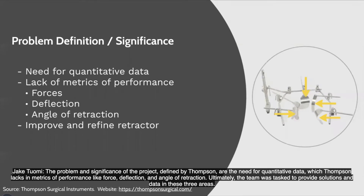The problem and significance of the project, as defined by Thompson, is the need for quantitative data, which Thompson lacks in metrics of performance in force, deflection, and angle of retraction. Ultimately, the team was tasked to provide solutions and data in these three areas.